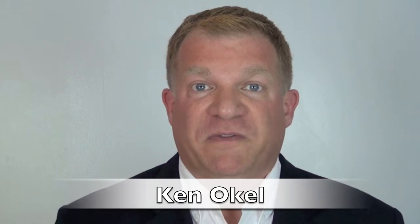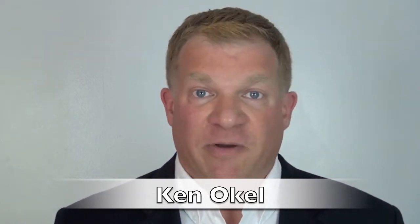Hi, it's Ken Ochoa with Help With Video. You use a smartphone to record your videos — that's fantastic. Smartphones are getting better and better, and with a little microphone you can have excellent video and audio quality.